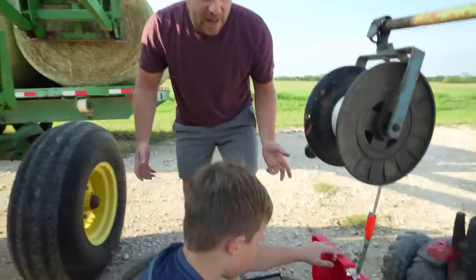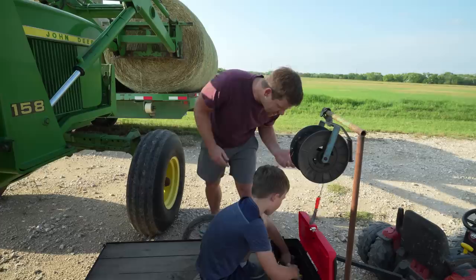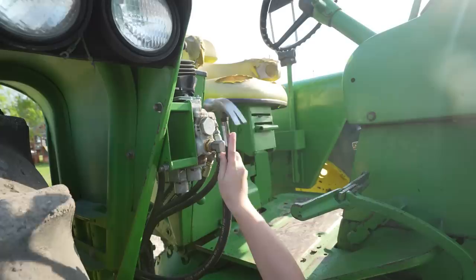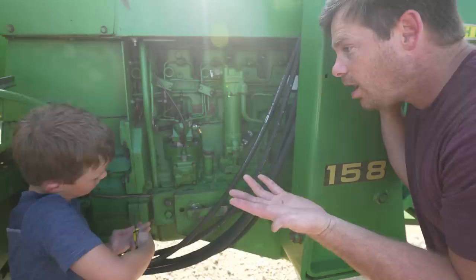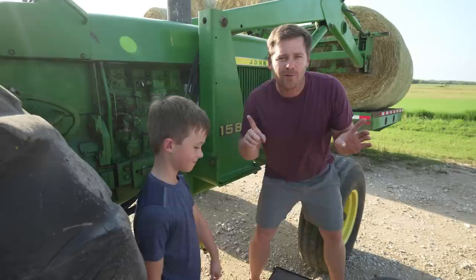Great job backing up your trailer, Hudson. Now let's open up your trusty toolbox. What tools do you think you're gonna need? He's got a screwdriver, hammers, pliers, wrenches — he's got it all! Hudson, can you fix the hydraulics for me? There you go. We really need to unload all this hay. How about the screwdriver? It's tight — we're good to go! You think it's gonna work?